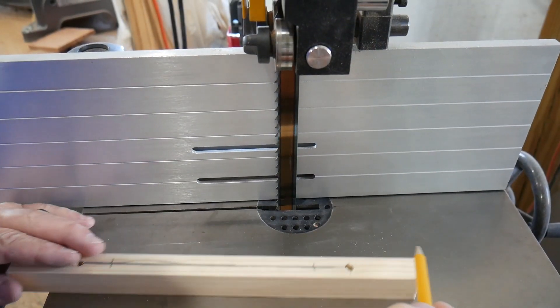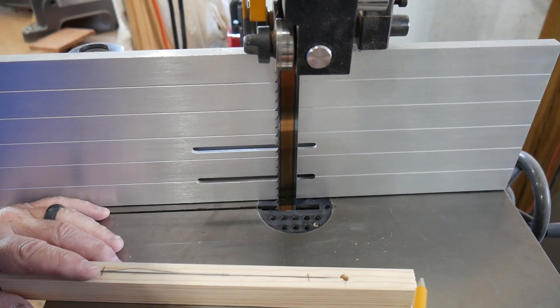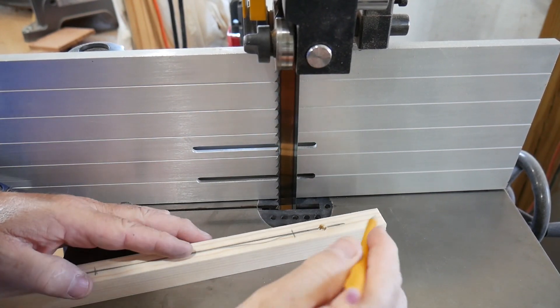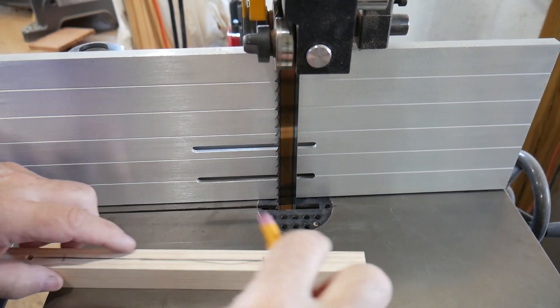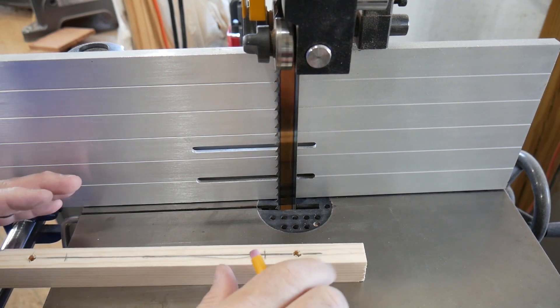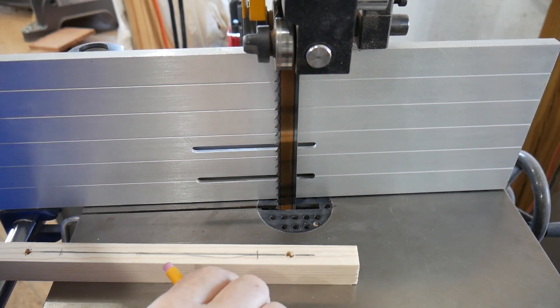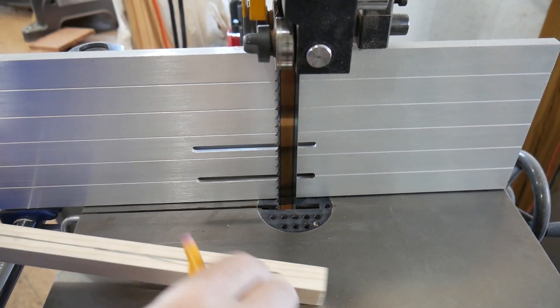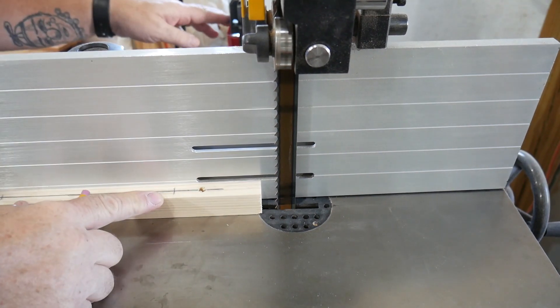The next step is to draw a cross line three inches from the end on both sides, then run the blade right down the center of this piece of wood to that mark. This is not rocket science — you don't have to be that specific. Three-quarters of an inch, half of that is three-eighths — let's cut it up.